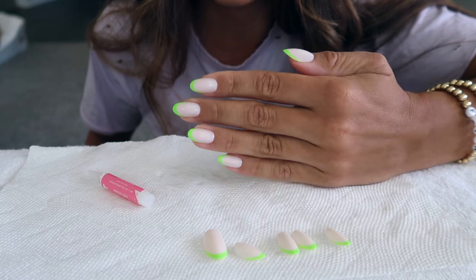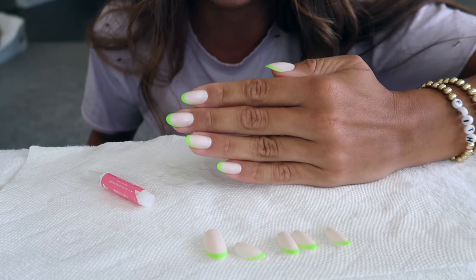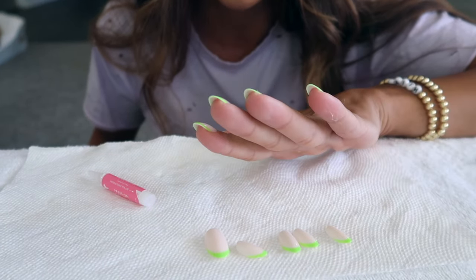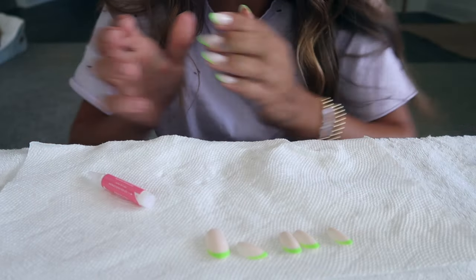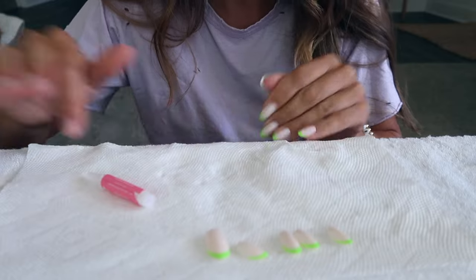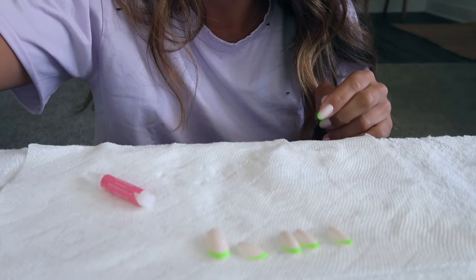The first hand is done. I'm kind of obsessed with these nails with a tan — I think it's so cute. I'm going to quickly do the other hand.